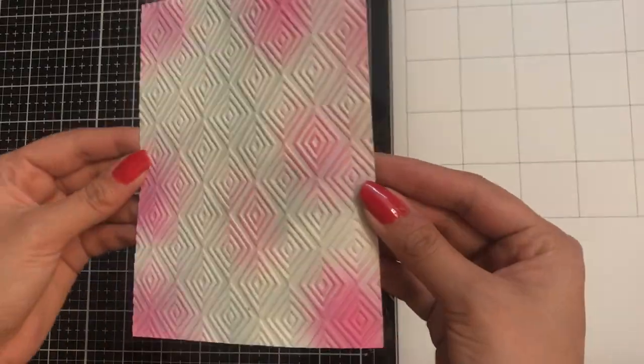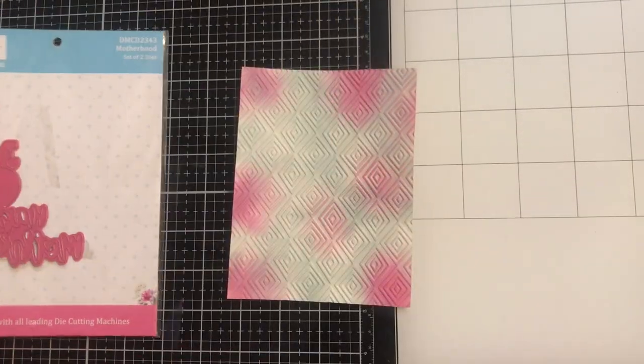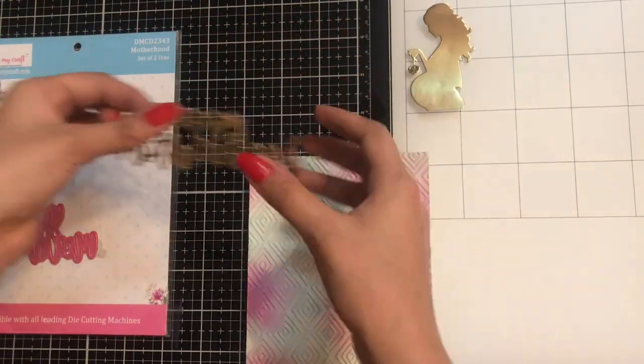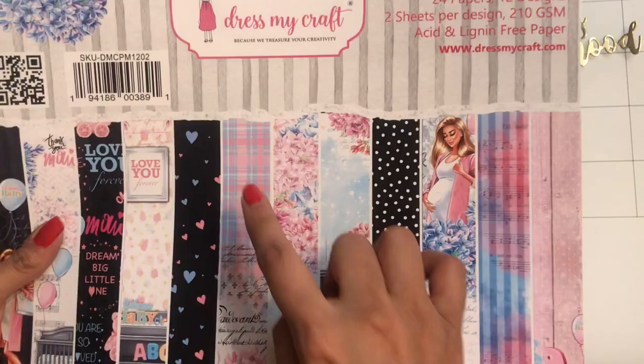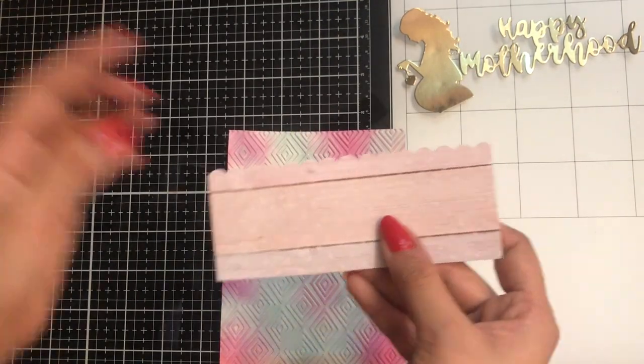Now let's get started with a card tutorial. The first thing I am taking is this card base. I have used the motherhood die and using golden mirror cardstock I have die cut it already. Next I'm using the Coming Soon pattern pack — that's the sheet I have used — and I have already cut a pattern paper like this.